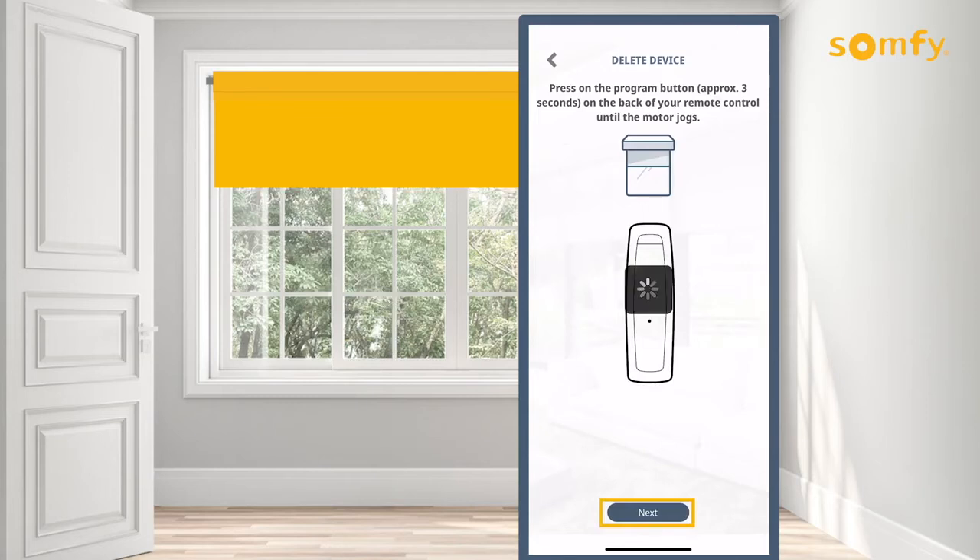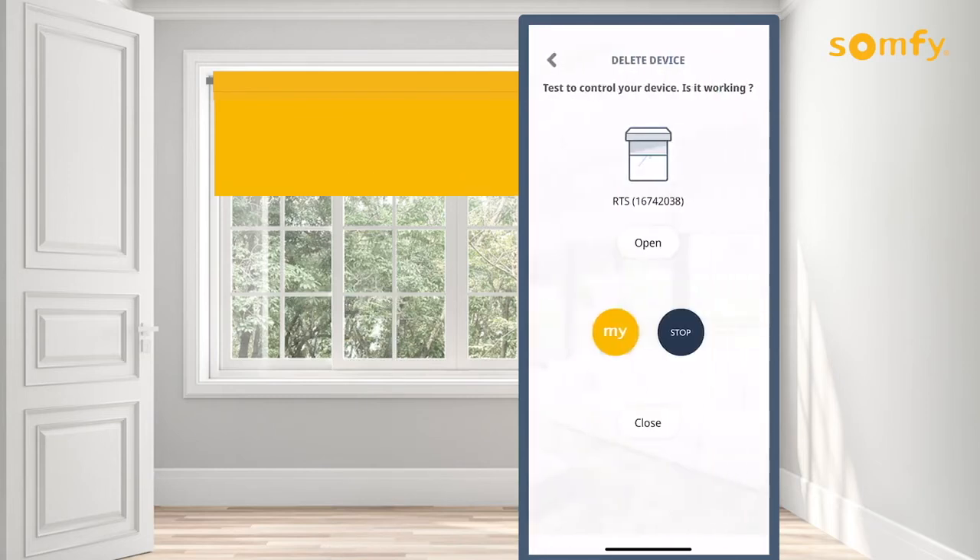Press next and you will notice another jog validating the deletion. Back in the app, test the deletion by pressing the buttons available.